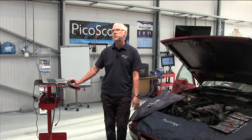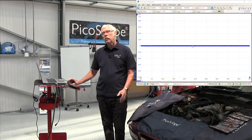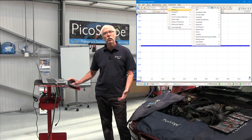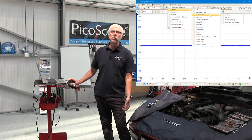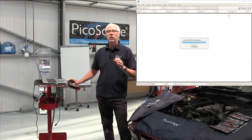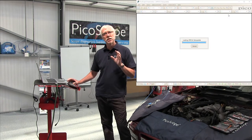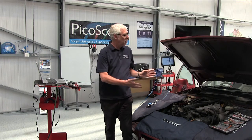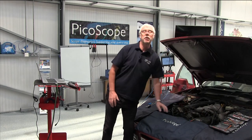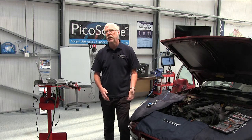So how do you access the test? Go to the top of the screen on your PicoScope and you'll see an automotive button. Click on the automotive button and you get a series of drop-down menus. Today we're going to go old school and test this vehicle, which is a Porsche 944, and we're looking at an air vane type air flow meter. So that's what we select.